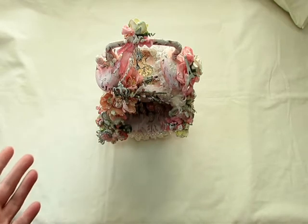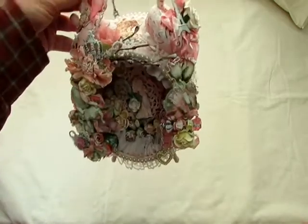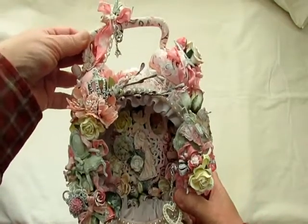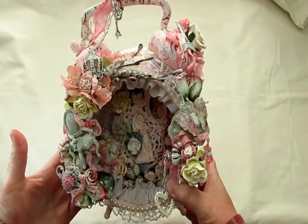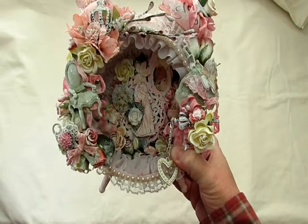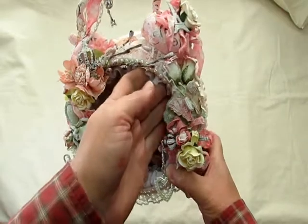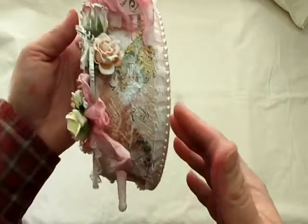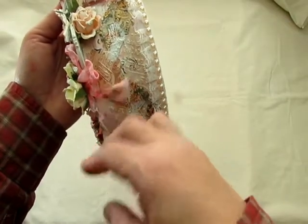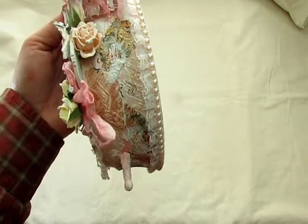I altered this clock, which I got at the secondhand store. It's just a plain plastic clock, and it's a good size as well. I used the Lady's Diary 2 paper for this because she likes the Parisian theme. So I started out gessoing the entire thing and then I added some strips of the Parisian paper all over.